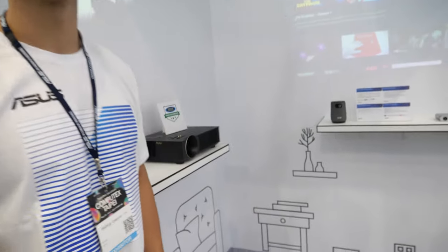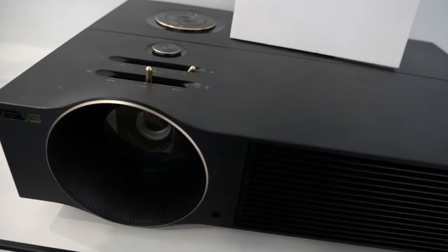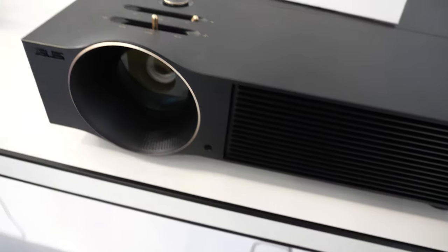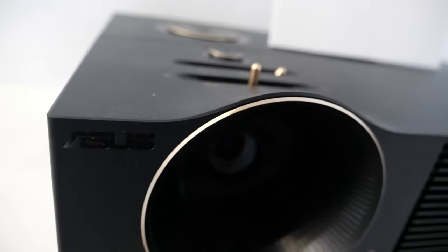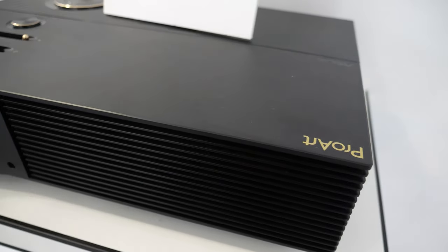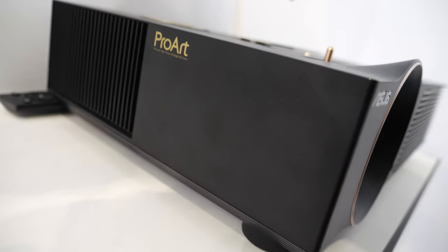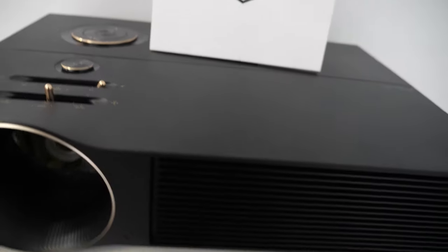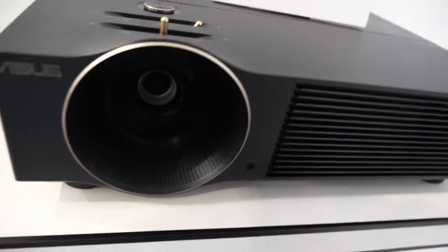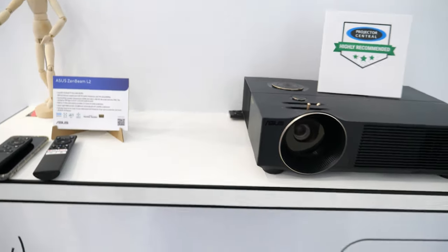This one is the Pro Auto A1. The key point for this model is its color accuracy — designers and artists wanted to ensure the color on their MacBook and projector is consistent. It's also Full HD, with a brightness of 3000 lumens using DLP.